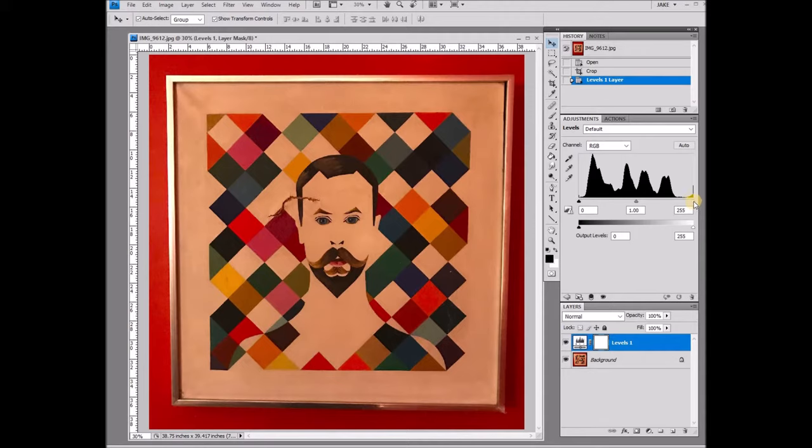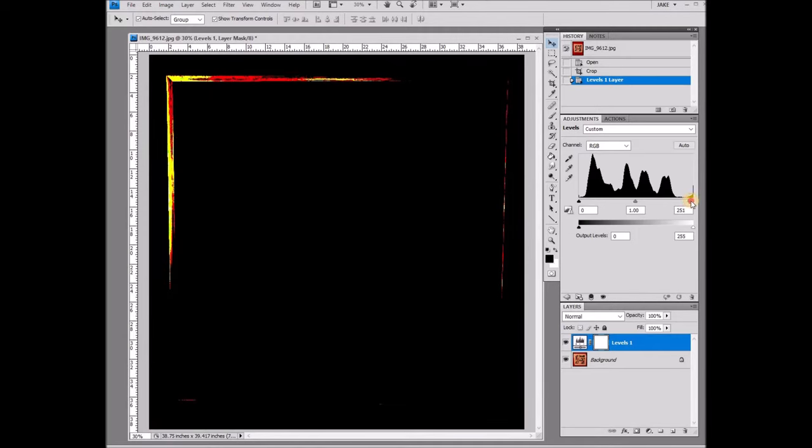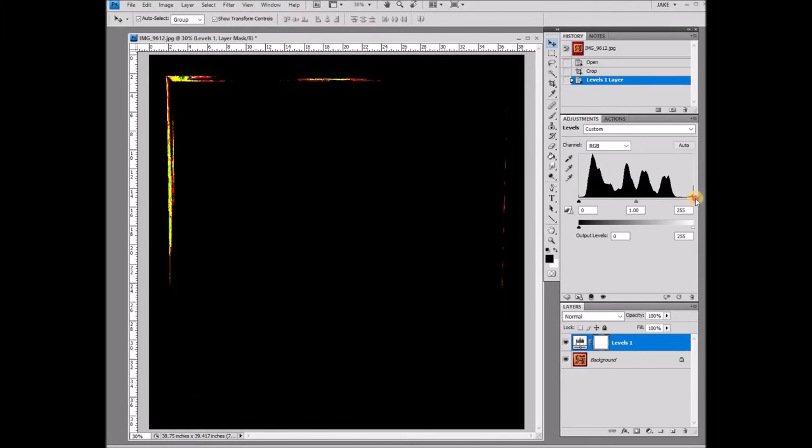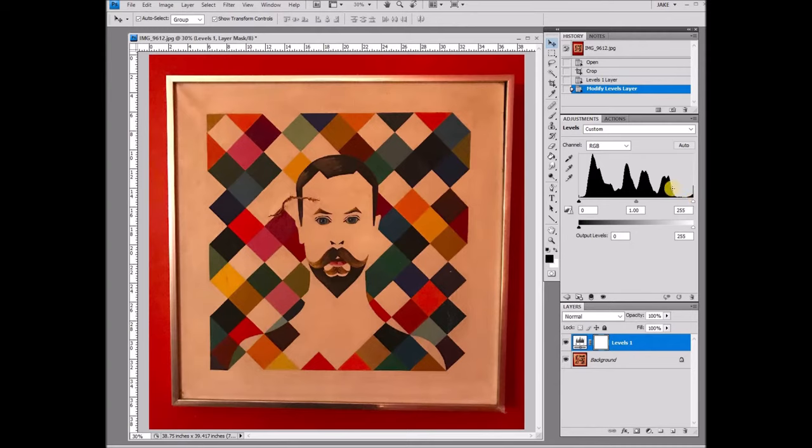To start off, I'm going to use the slider and hold Alt on my keyboard. I'm using Windows so I'm holding Alt and it will turn everything black. As I start to slide it over to the left, you're going to see some color starting to pop up. This is the whitest area on the canvas — you can see the top left corner is showing a lot of color as well as a circle in the middle. Those are the whitest areas on the canvas, so now I know where to start.